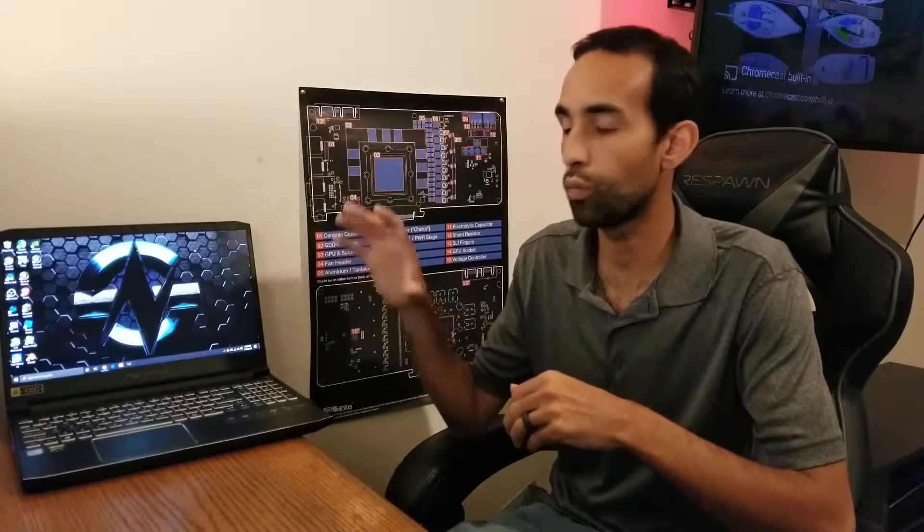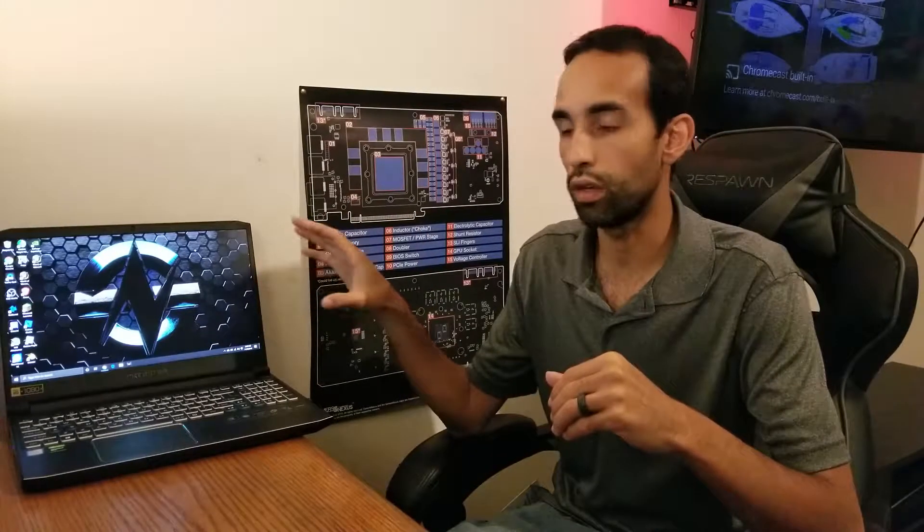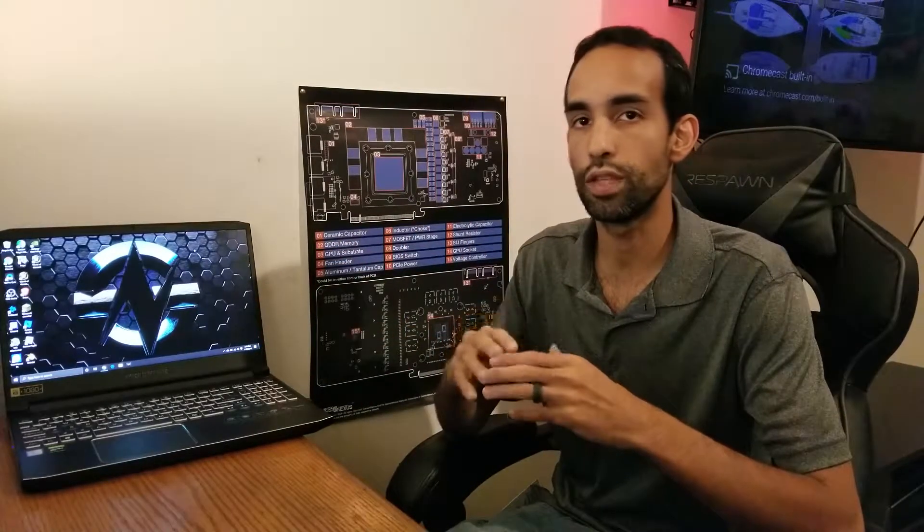Hey, what's going on guys, welcome back to Channel Vega here from Serpent X Special Forces. Once again we are looking at the Acer Predator Helios 300. I already did a performance review of this laptop, but today we're going to be focusing on the thermals. By no means should you have to do this to your Helios 300 — this is the 2019 generation — because Acer did a great job of maintaining the thermals on this laptop compared to other gaming products out there. This laptop does a great job of keeping the CPU and GPU in check.